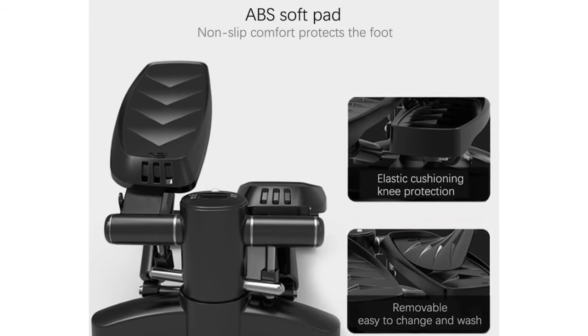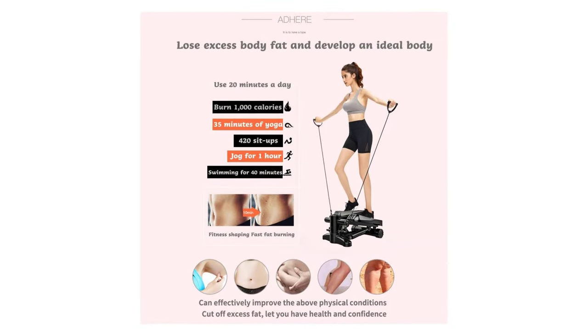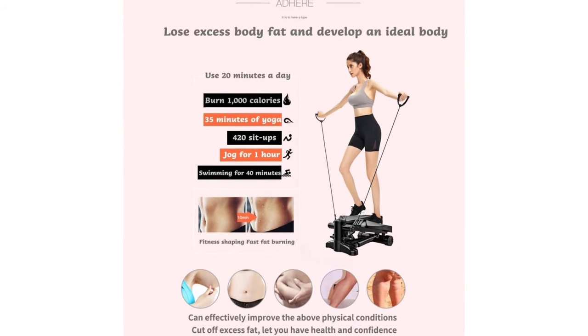Perfect design exercise equipment: the volume and weight are just right. While ensuring smooth movement, it can be transported to other rooms or used outdoors. Easy to store when not in use, takes up less space.